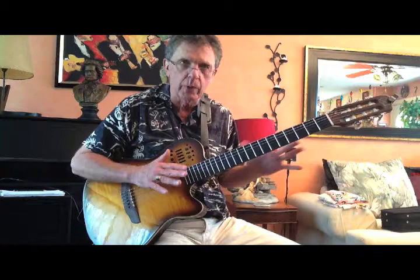Hi, this is John Carlini, and here's another in our series of quick two to three minute guitar tips. This one starts out in probably the first chord you ever learned, which is E major.